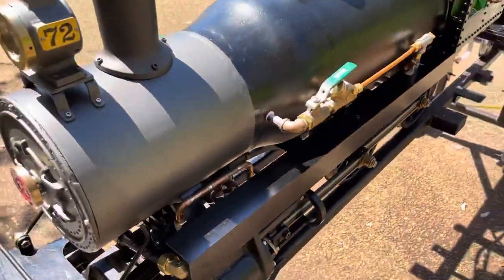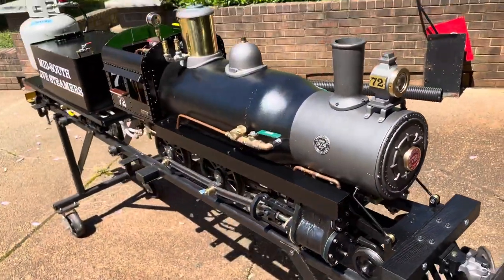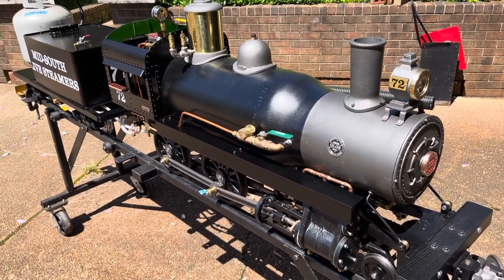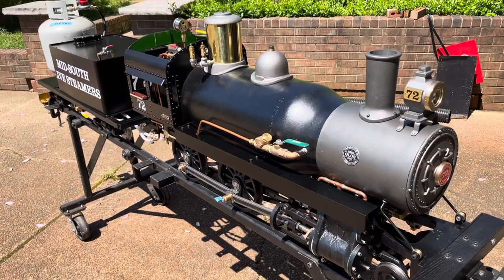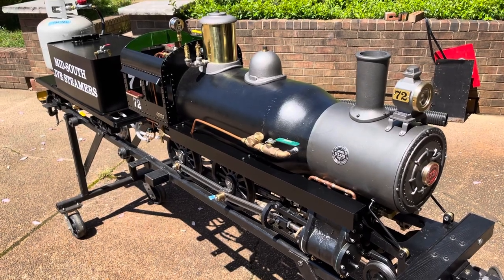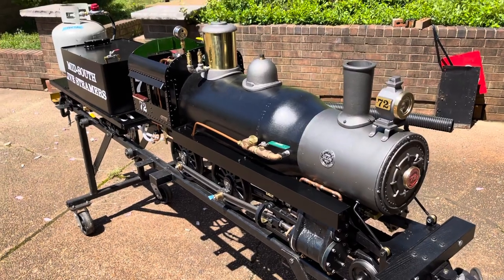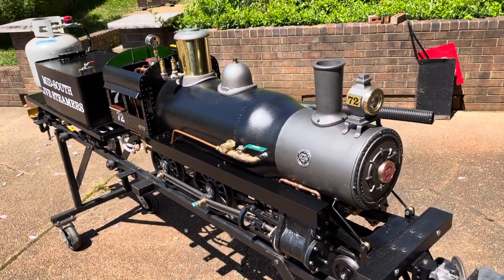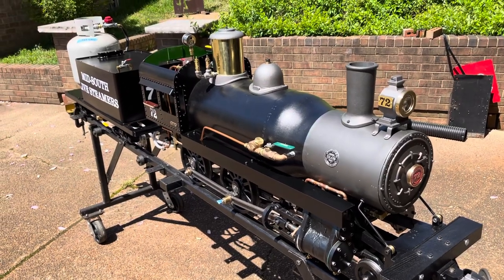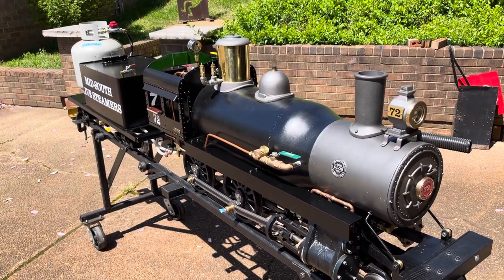At some point I'm going to have to take it down to Columbia and get my buddy Bob to help me fire it and see how everything goes. I'm not sure whether I'll need a blower fan to create some draft or whether it'll have enough natural draft itself to allow the gas burner to draw to start out with. I do have a blower valve once I've got boiler pressure. It looks good — it's pretty close to 10 feet in length, tender and engine together.